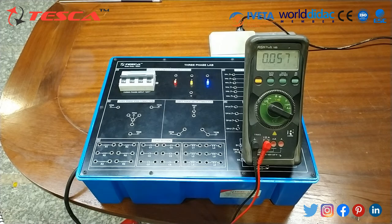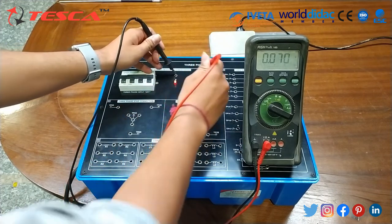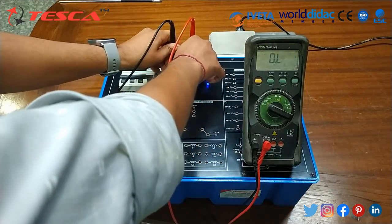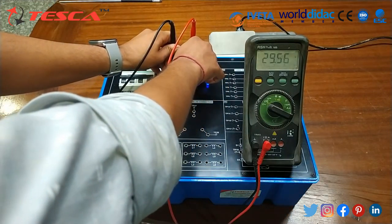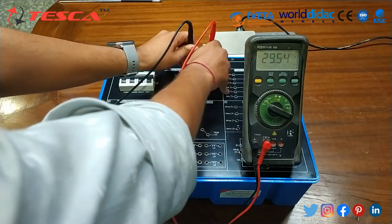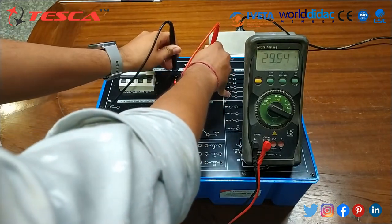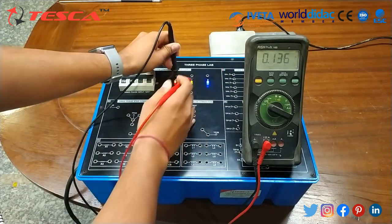Now we are going to measure the line voltage between the two lines. For VRY it comes to 29 volts, for VYB it again reads 29 volts, and for VBR it again comes to 29 volts — all equal.